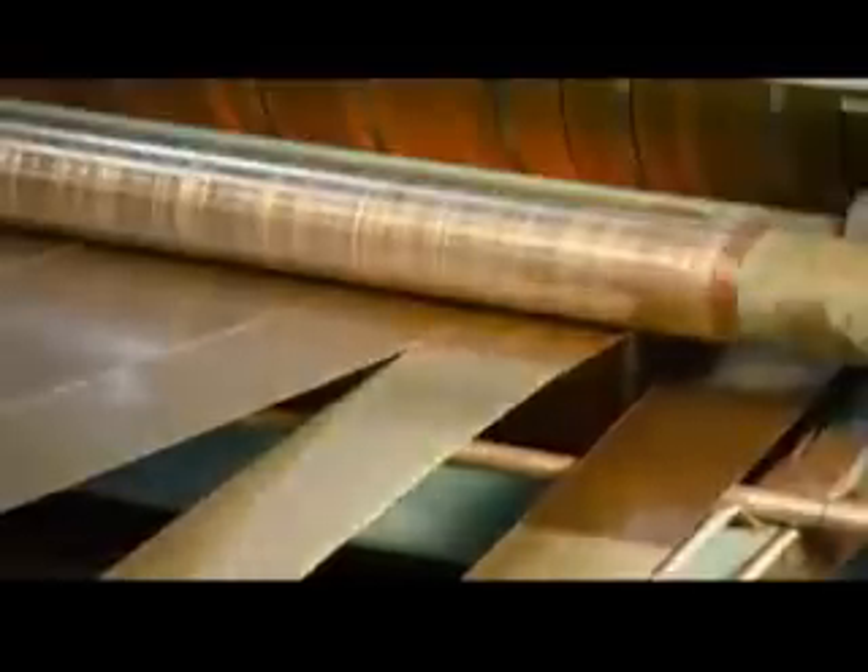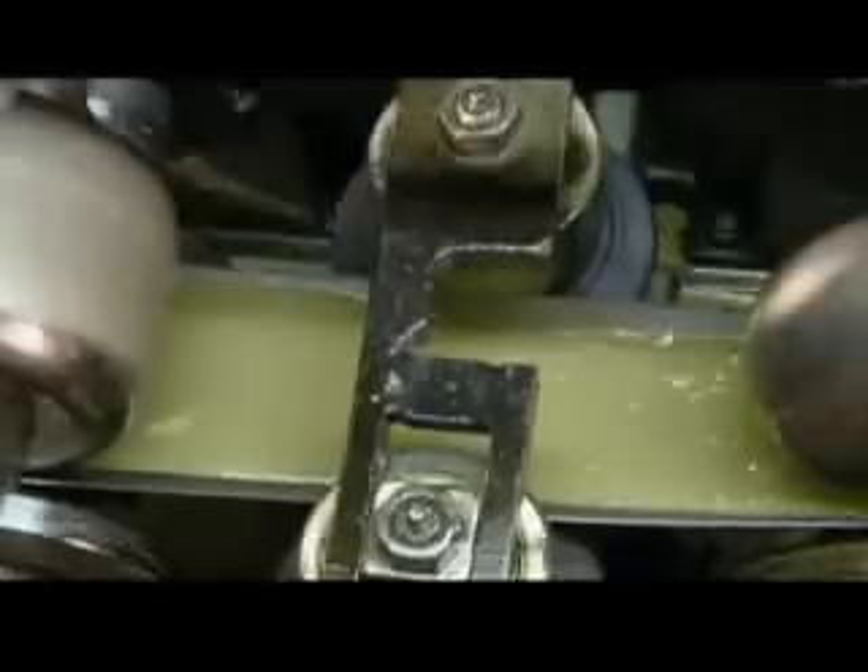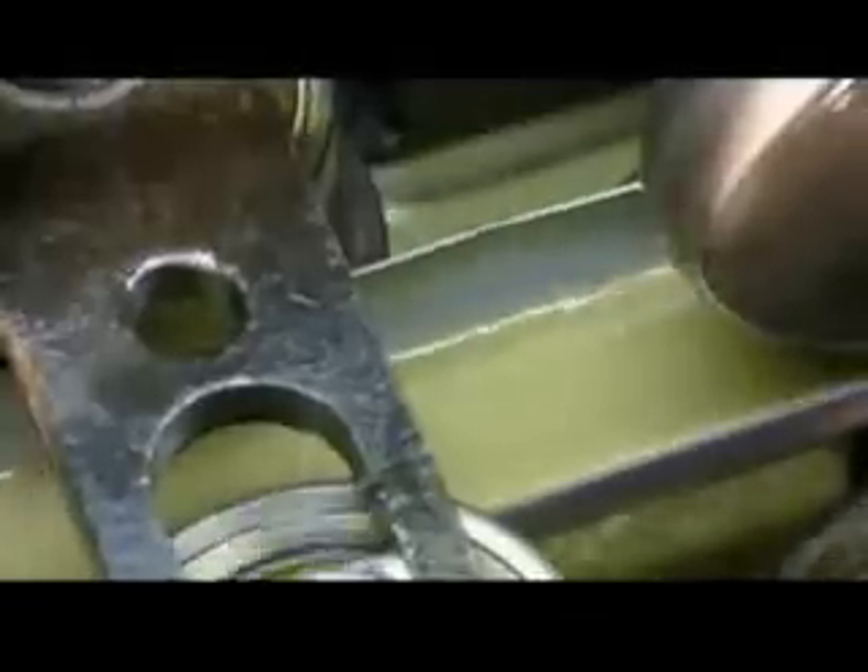Both of these tubes are made from a steel sheet sliced into strips. Inside this tube mill, coolant prevents the passing strip from overheating, as one forming roller after another gradually rounds it into a tube.